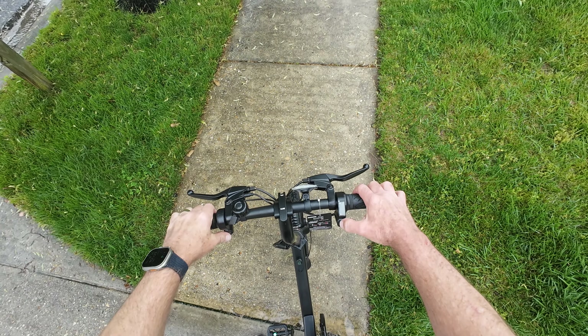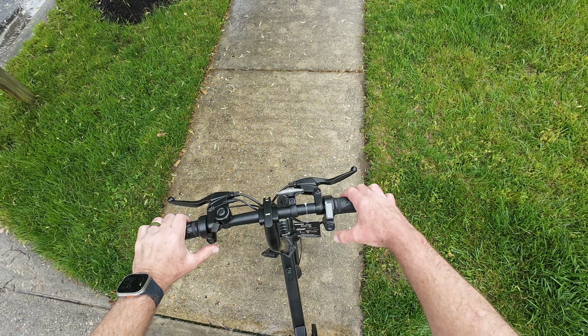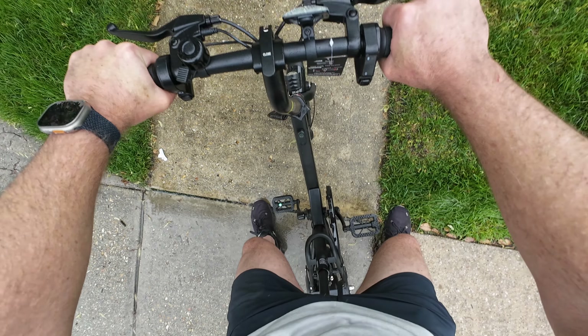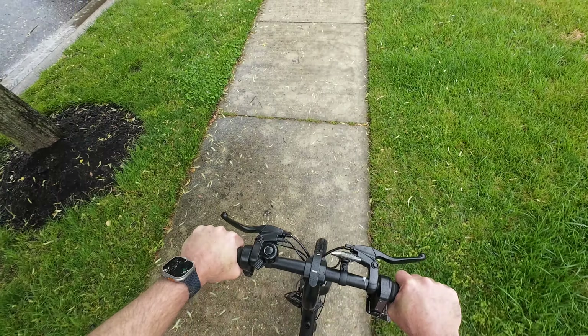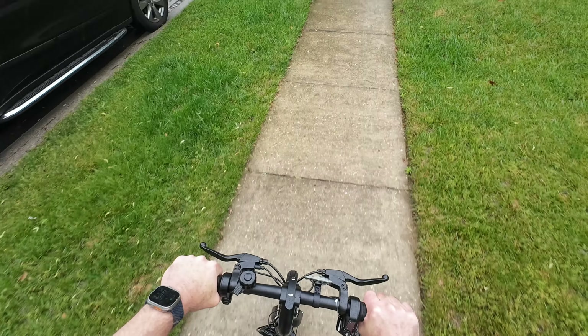I'm going to turn on the power. All right, you guys see me? Try to give it some juice, push — full speed.